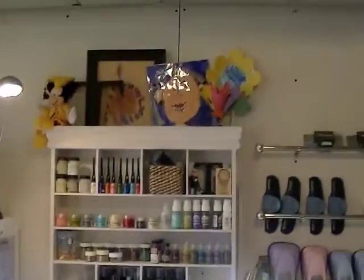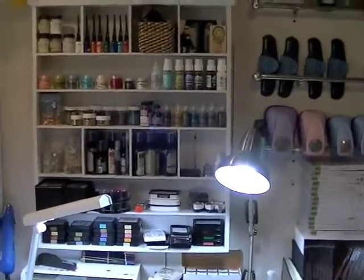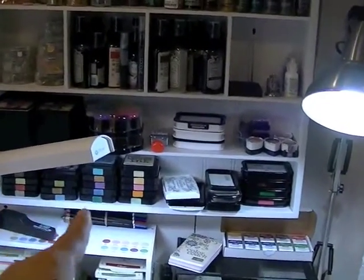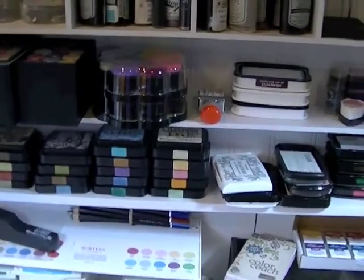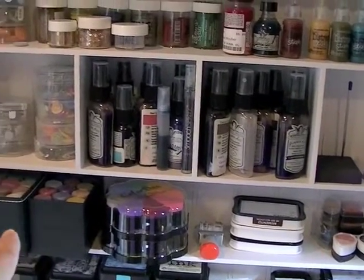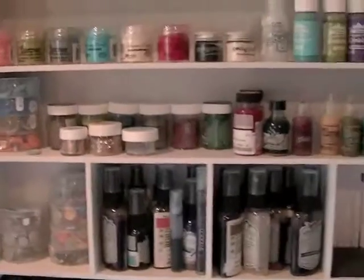I have my Making Memories embellishment centers right there with cute little things from my daughters for Mother's Day - it has all the same stuff it ever had. I keep all my distress inks right there and I have a great assortment; I got some new ones not too long ago so I'm really happy with them. I keep my stickles upside down in those watch cases and I have a stickles reference sheet right over here so I can see what color I want.